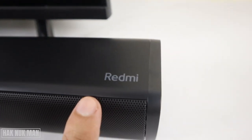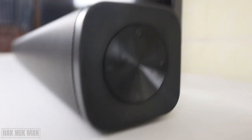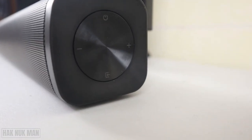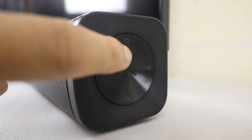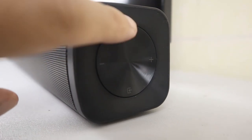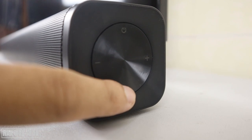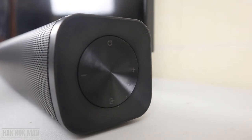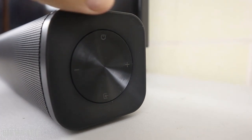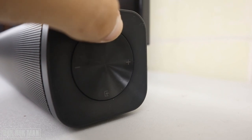On the right side you can see the Redmi logo, and below it we have some control functions: the power button, volume up, volume down, and the input button. To get started, plug in the power supply and then press and hold the power button.